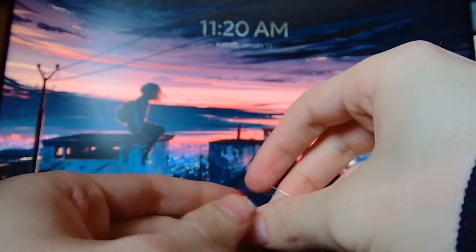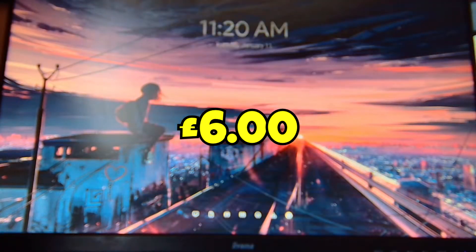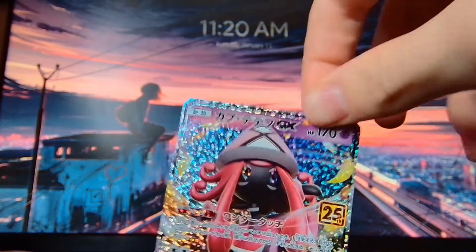I've learnt my lesson. I've spent a lot of money on these and I've paid the price for it. Another Claydol. I've paid the price, and that's the way the cookie crumbles. This one is Tapu Lele GX — I can already see it in the pack here.